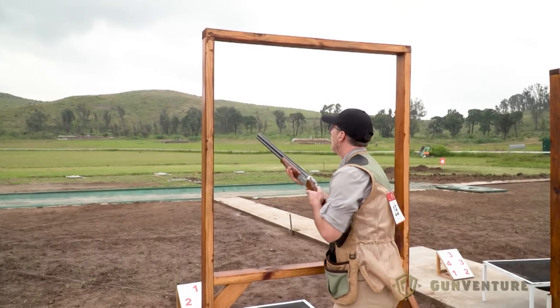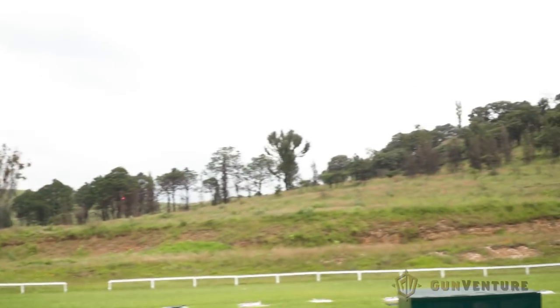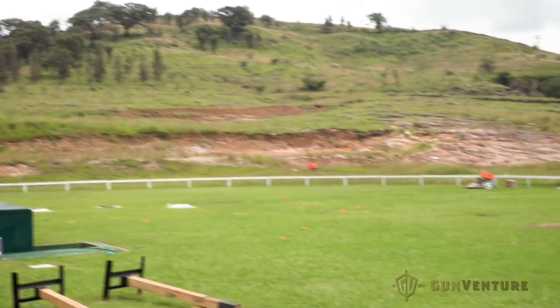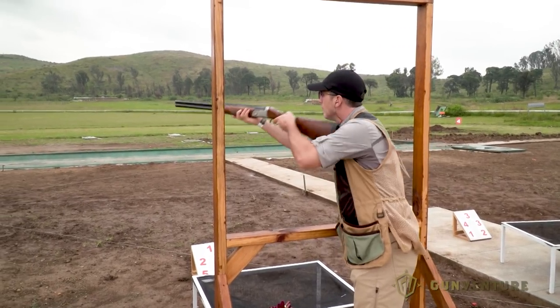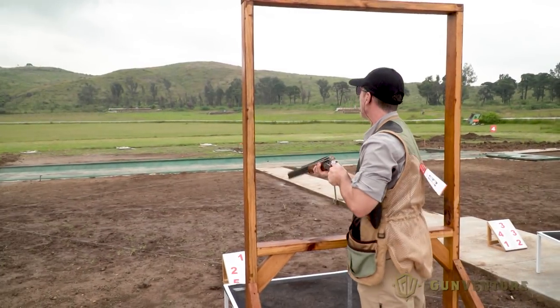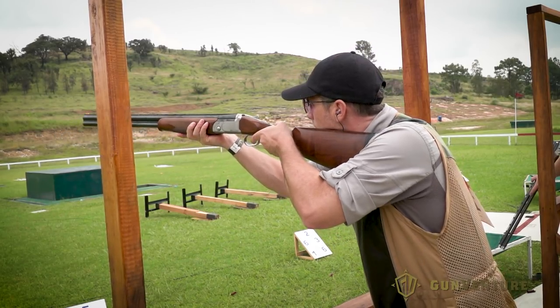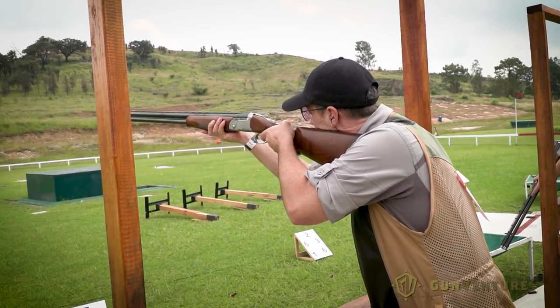On this five-stand course, we had four different stations with 25 targets each, for a total of 100 targets. It had been a while since shooting sporting clays, and I needed the warm-up. My mount needed some work, for sure.